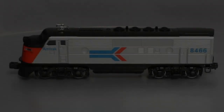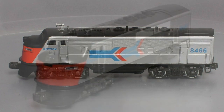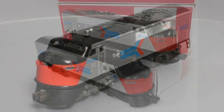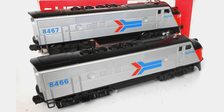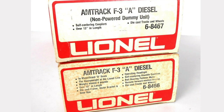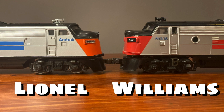Here is a Lionel F3 decorated for Amtrak from the MPC era, and I think it was offered in their catalogs from the early to mid-1970s. It's not as iconic as a Santa Fe war bonnet paint scheme, but I've always liked passenger trains, and Amtrak was a big deal when it first started. So I thought for this video I would compare the Lionel F3 to the Williams version of an Amtrak F7.